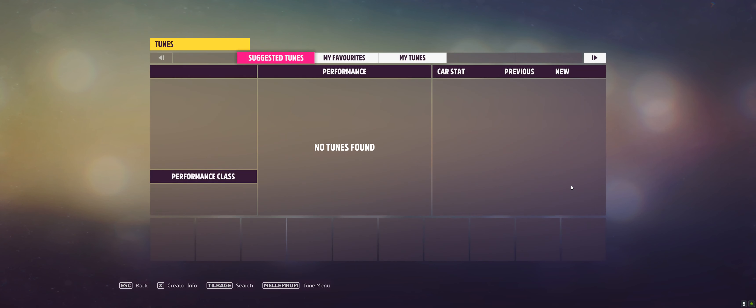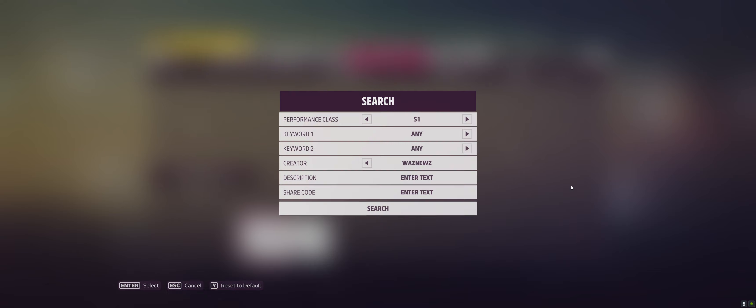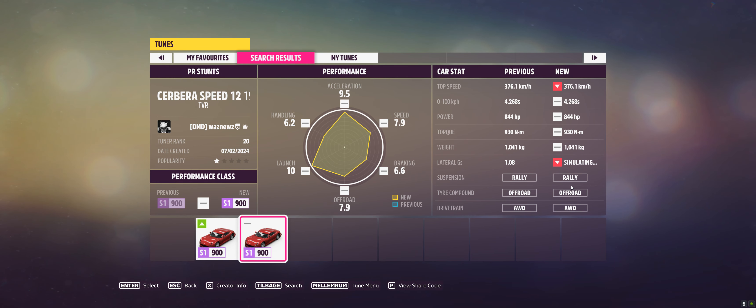The tune I used was hopefully saved in here — there you go. The tune code is 673-582-536.